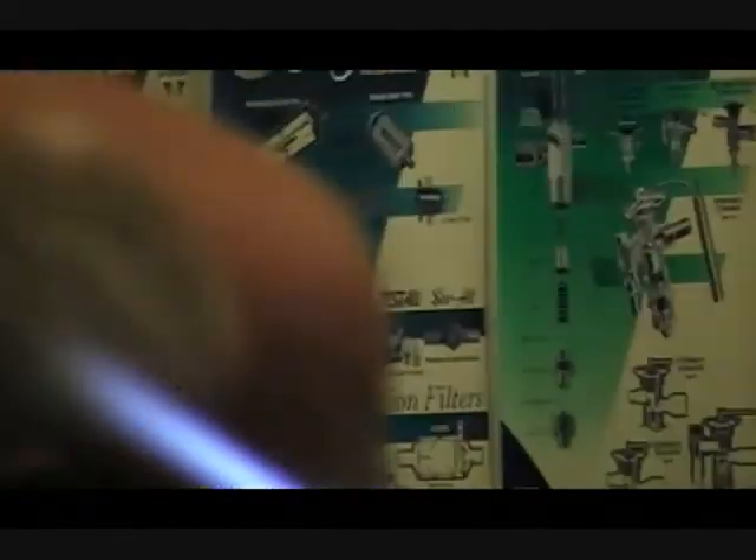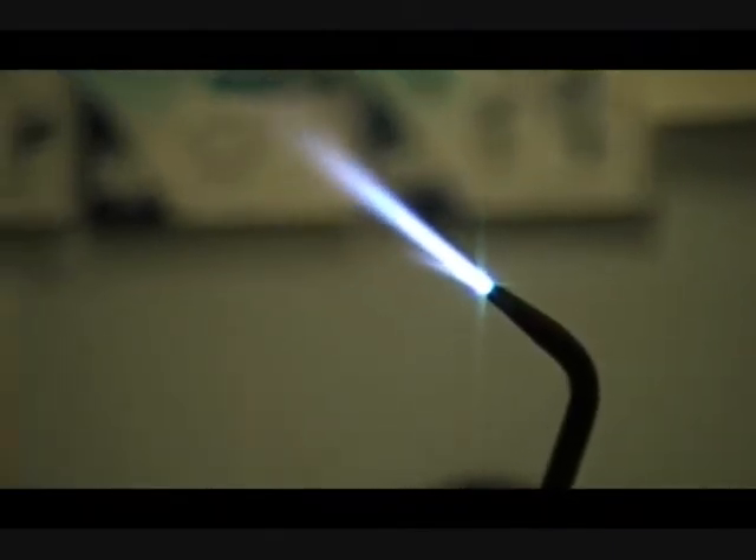It jumped back up on me — but that's a neutral flame. If I add more oxygen...